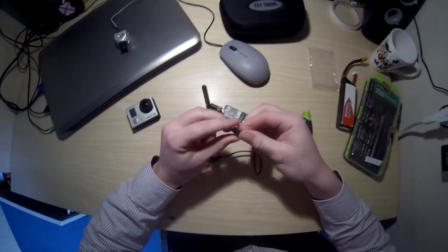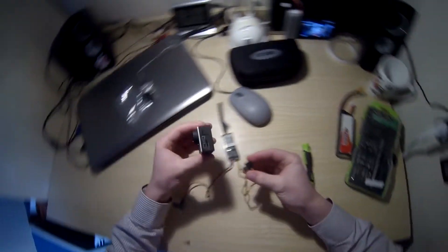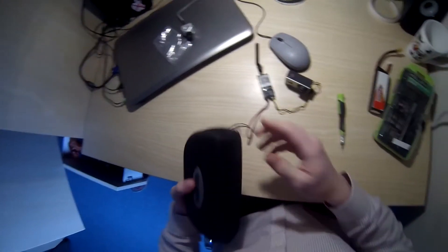Then you've got this piece here which you can use for another project. So basically all you have to do now is plug your GoPro in like that. And you've got FPV with your GoPro. So let's see if it works.